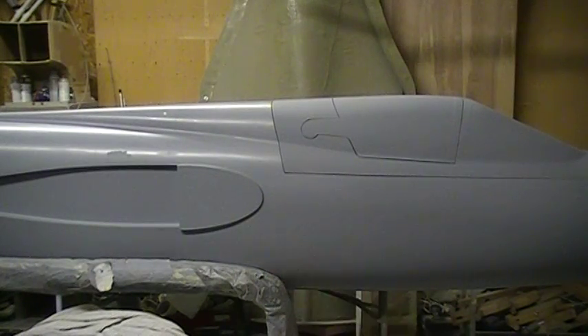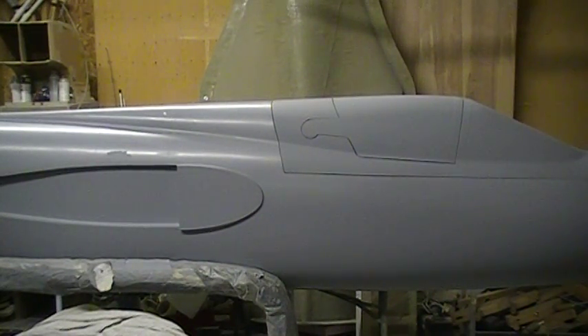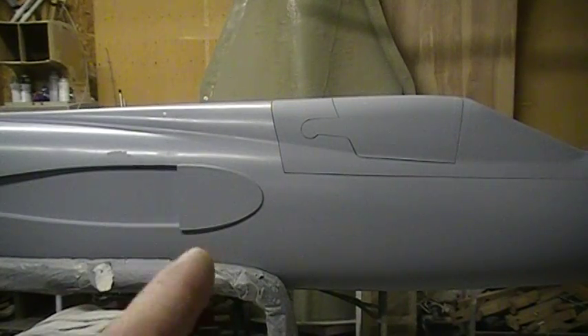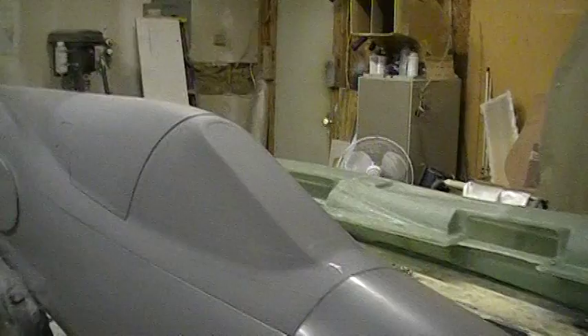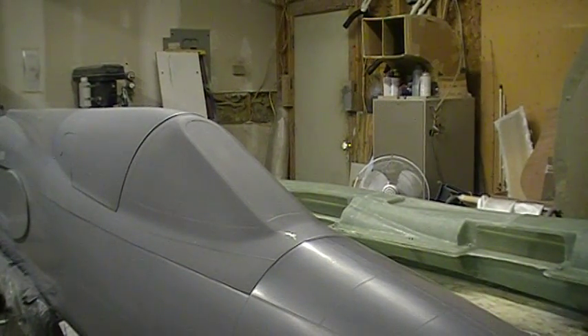Hello everybody and welcome back to How to Build a 105 Thunder Chief. Here we are coming to you live from the shop on a Sunday afternoon, watching the Giants or the Minnesota get their whooping from the Cowboys.